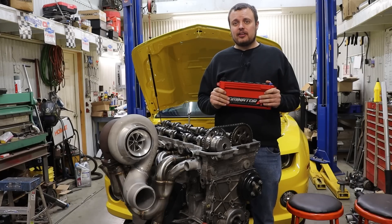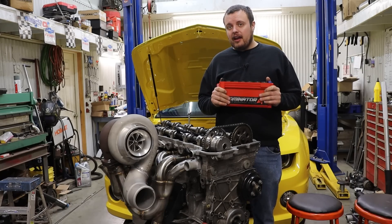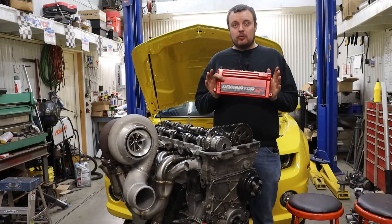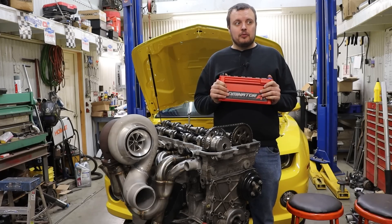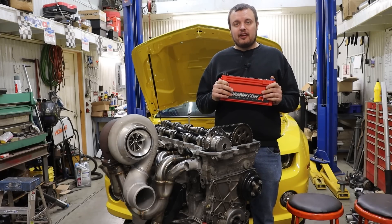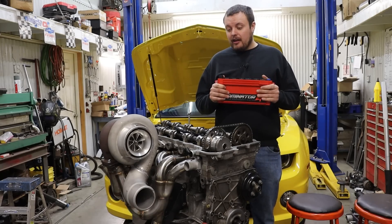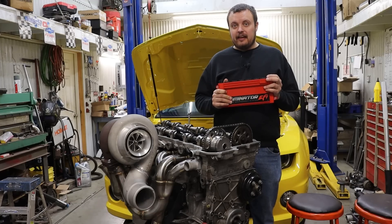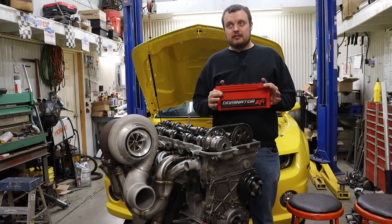It sounds like Holley needs to make a change to a couple lines of code and everything will be solved. They have proven that it will work on the Gen 5 series engines and therefore it should require very limited testing. And hey — if you add support for the 4200, you also get support for the LS and LT series engines. It's a win, win, win, win, win.